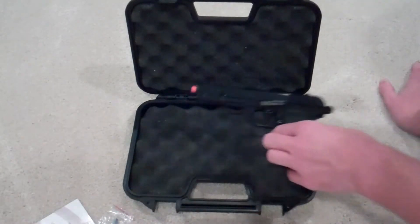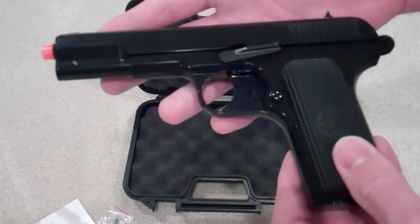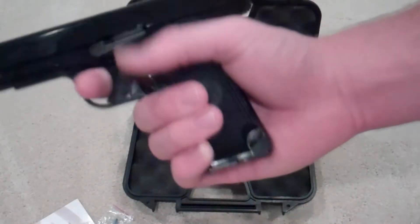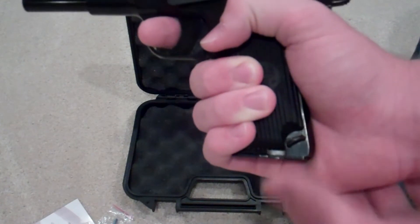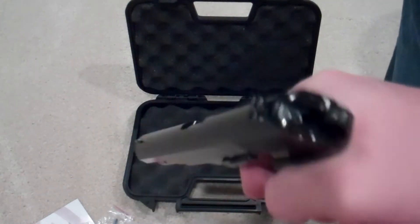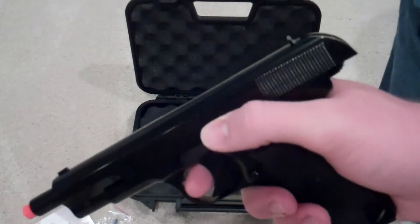This right here is the TT33 itself, and it is a very nice gun — feel-wise, look-wise. I actually have pretty big hands so my hand goes past the grip a bit, but it's still fine. It has a nice solid feel to the gun.